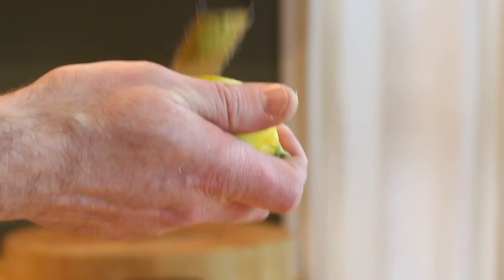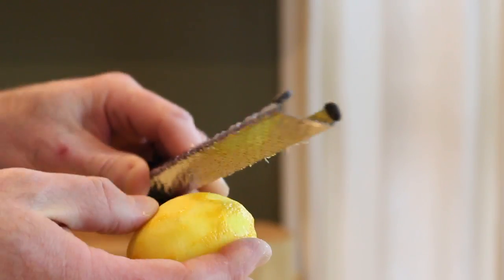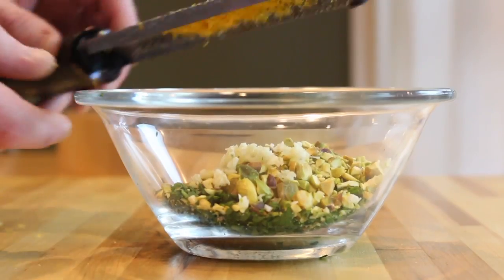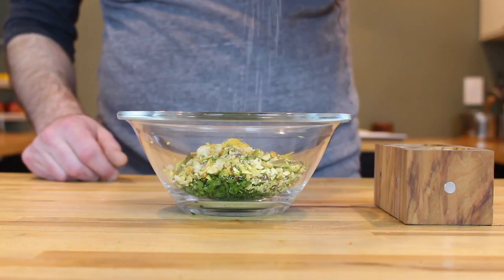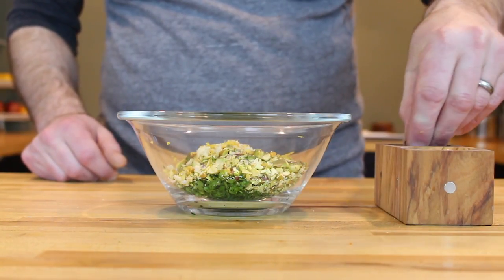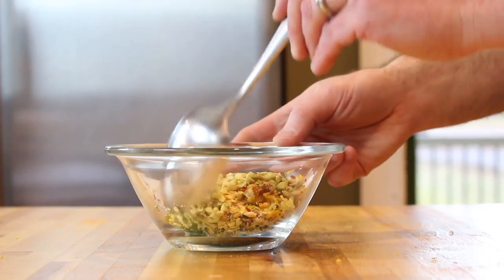Zest one lemon and add it to the bowl with all your other ingredients. Finish off the gremolata with a fat pinch of sea salt and some Aleppo pepper, then give it a good mix and set it aside.